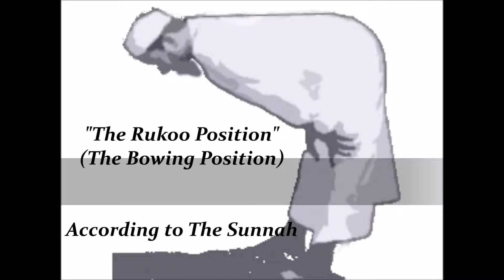The next position, as you see I have it written down, is called — everybody say after me — Ruku. This means bowing. So the next position, which is the bowing position, is called Ruku.